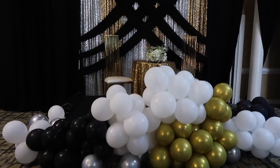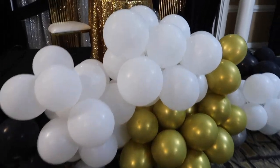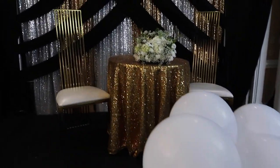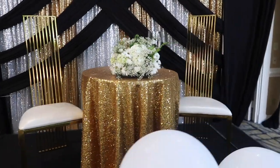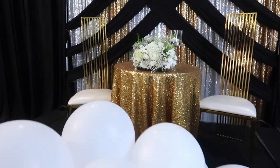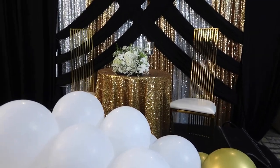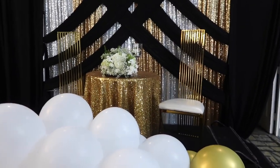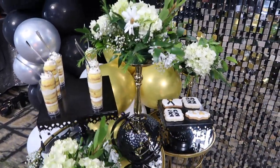Here is the graduation stage area — the balloons here looked overall immaculate. If you remember, these are the chairs we unboxed in my previous video, and I mentioned I would be sharing that vendor really soon, so stay tuned for that information.